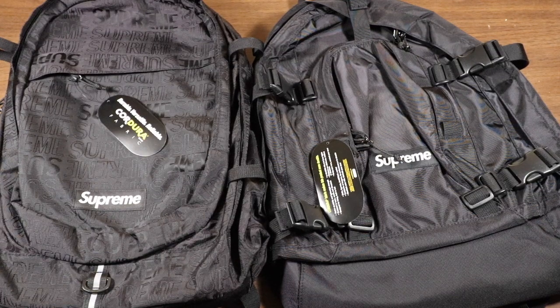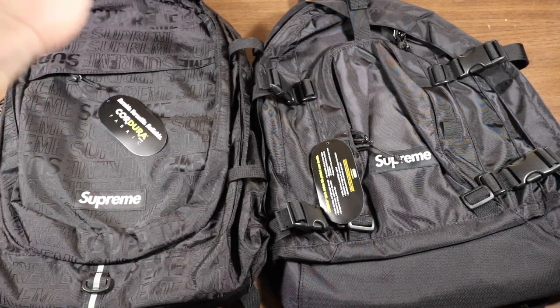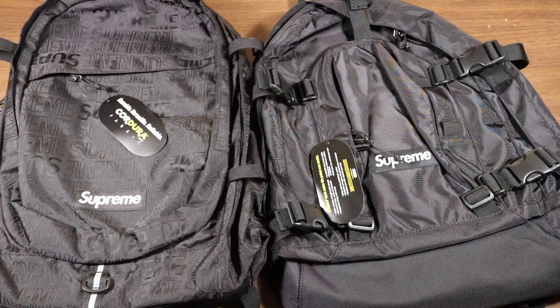In today's video I'm going to be comparing the backpack from Spring Summer 19 versus the backpack from Fall Winter 19. I'll be comparing the pockets that both of them have and giving you a comparison of all the features each bag has. Hopefully this video will help you decide if you're in the market for either of these two bags. Make sure to leave a like and subscribe to my channel, and without further ado let's get right into the comparison.